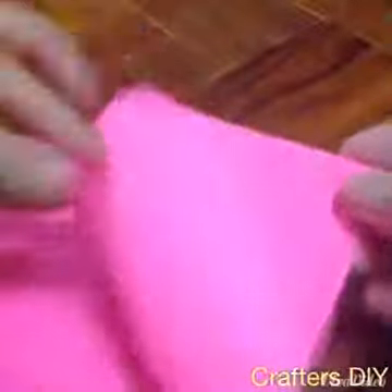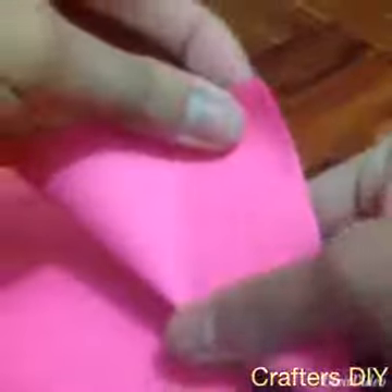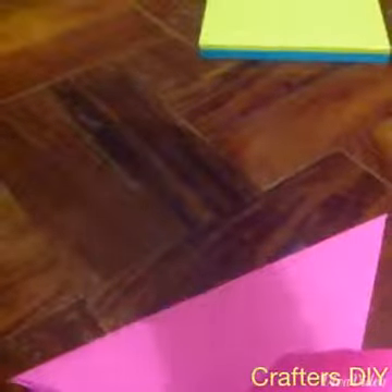Take your paper and fold it into a triangle. Do that on the rest of your paper. This is what the pink one looks like, and this is the yellow one.